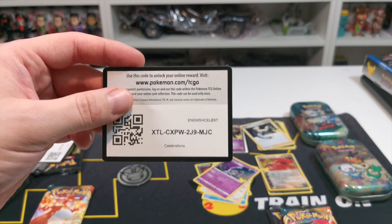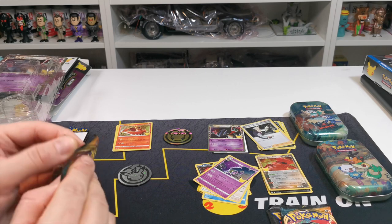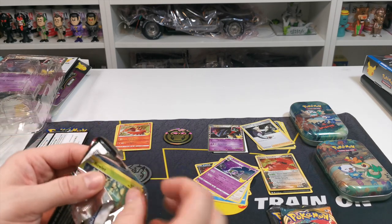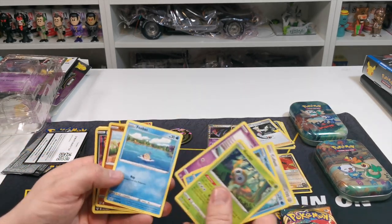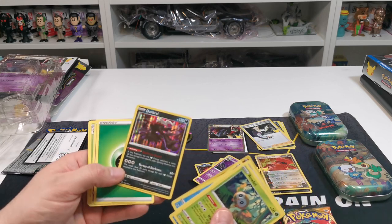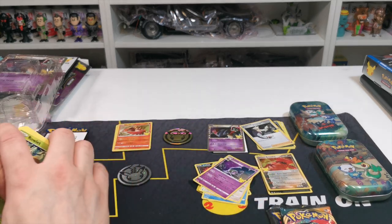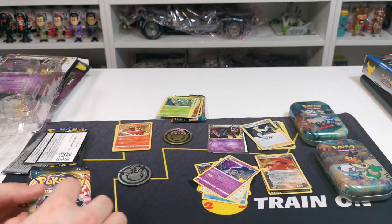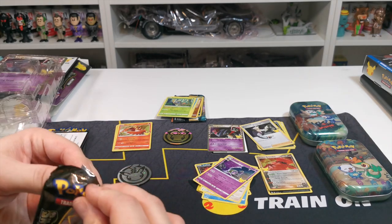We will open the Darkness Ablaze just to see if there's anything good in there. I know there is a Charizard card you can get in these which is pretty rare. We'll just run through to see if there's anything good. Darkrai — I'd guess that's probably one of the decent cards in it, that Darkrai looks very nice. We're not collecting them, we're just not collecting them at the moment, so that's why they're staying out of the way. This is the second pack from the celebrations tin.